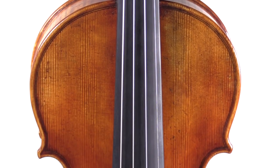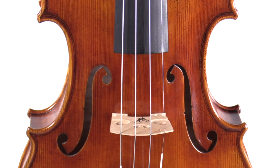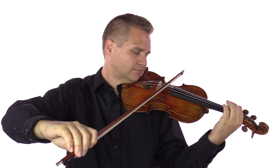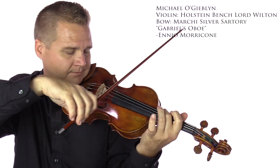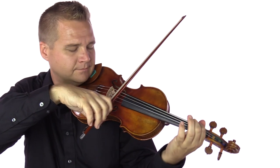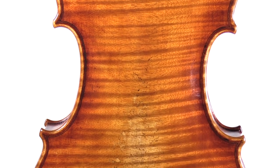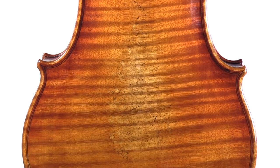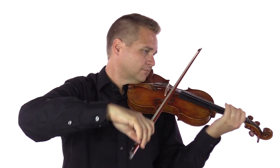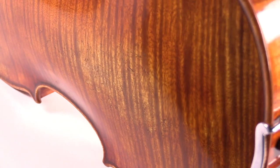Made in our award-winning workshop, the Holstein Benchlord Wilton was modeled after the famous Guarneri del Gesù of 1742. Each violin is handcrafted by one master luthier from start to finish using fine-aged tonewoods that are dried for at least 10 years. It's made from Italian spruce for the top and Bosnian maple for the sides and back.